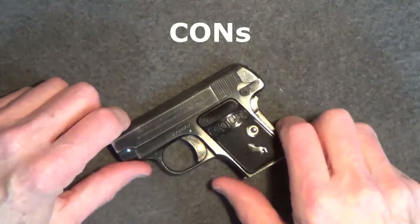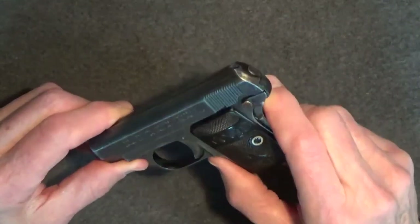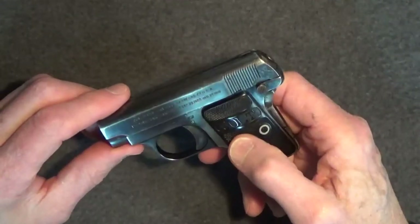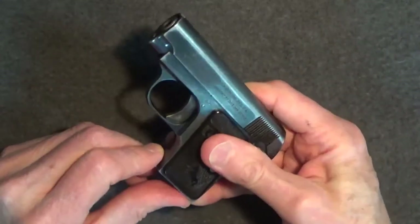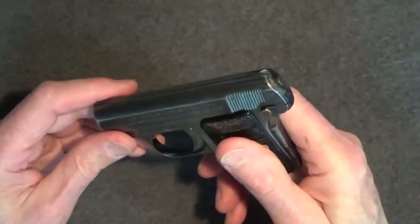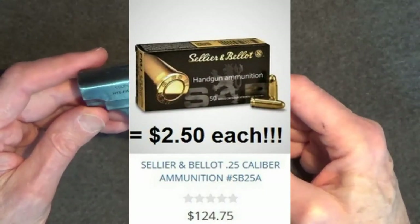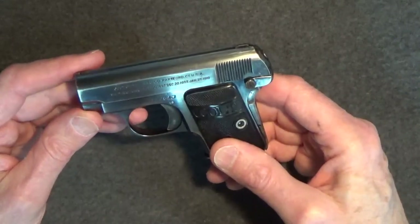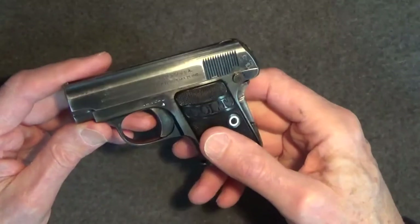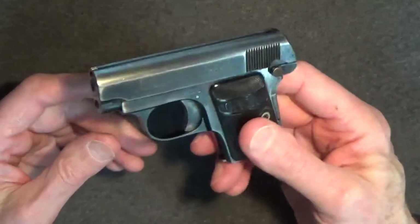As for cons, accepting that this gun is 100 years old and accepting its purpose at the time it was designed, the main con I can come up with is the stiff spring on the grip safety — but it works, it does what it's supposed to, I just don't think it needs to be as stiff as it is. Another issue is the mag release location and the fact that you have to pry the magazine out. Finally, the sights are really useless. As for the .25 caliber round — not only is it nearly impossible to find today, the cost is outrageous. It's really inadequate as a defensive caliber; ballistically it's not much of an improvement over a rimfire .22, and it's certainly more expensive if you can even find .25 ACP today.